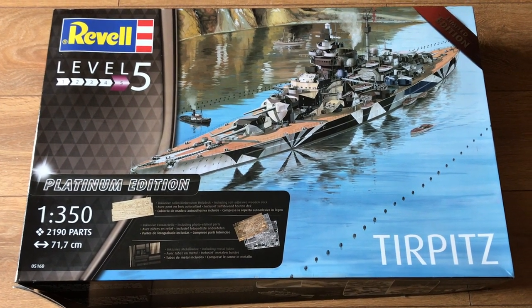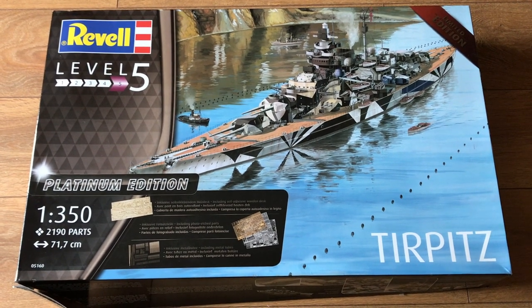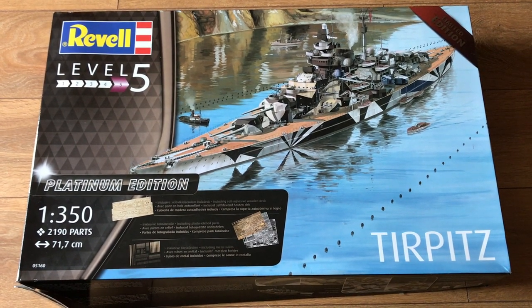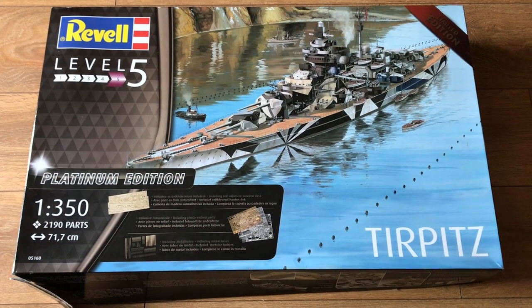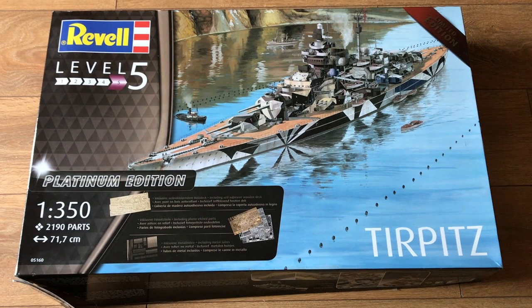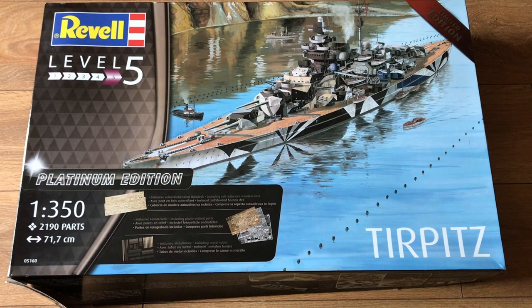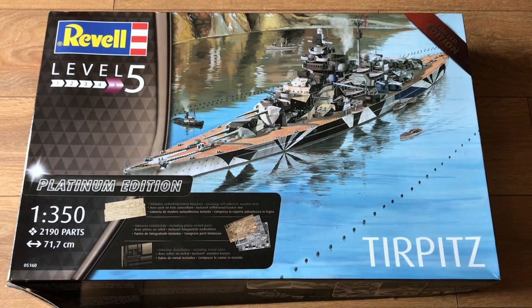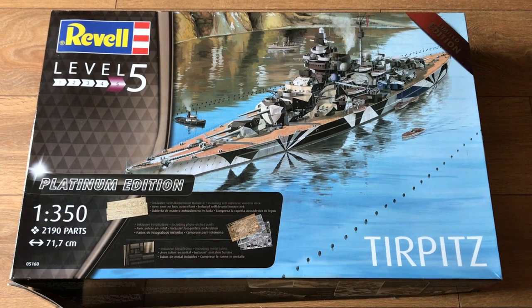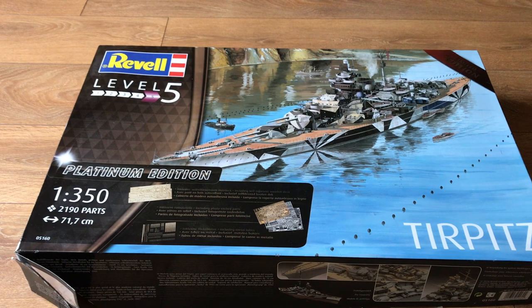Hello and welcome to Model Kit Stuff. Today's First Impressions video is focusing on Revell's 1:350 scale Tirpitz. Once again I'm reviewing a kit that is just too big to go on the modelling bench, at least when it's in its box. I will do my best to reduce the camera shake while we take a look at the box.